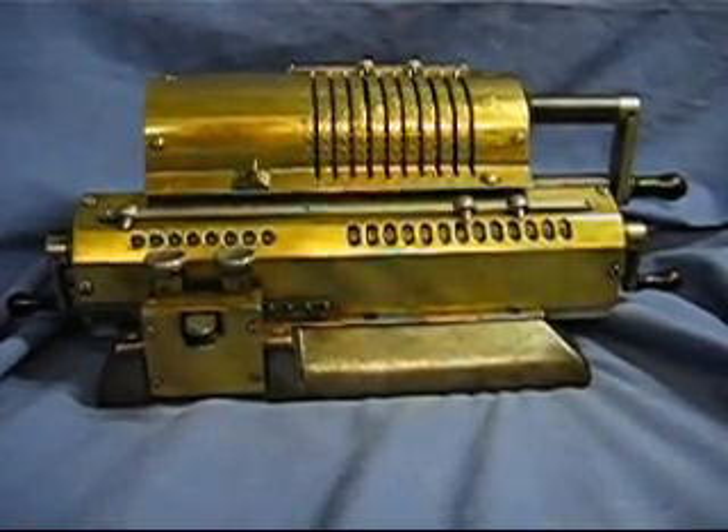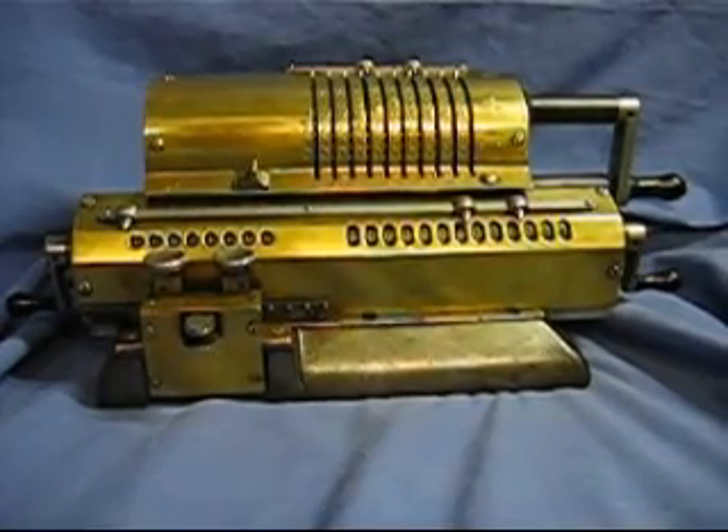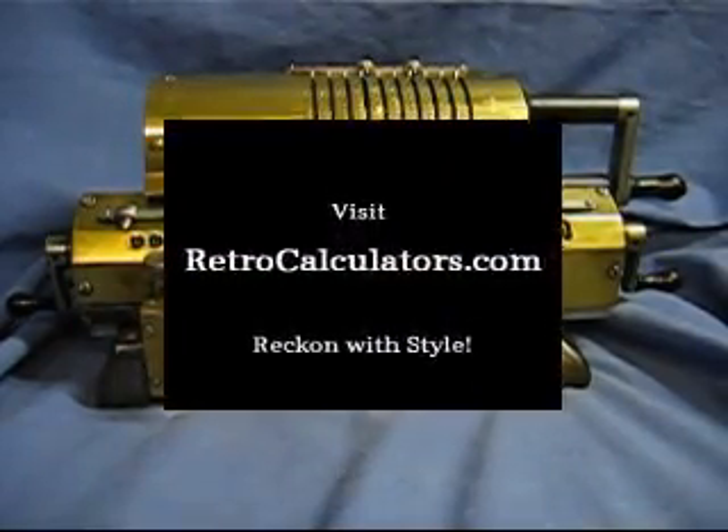It's a beautiful machine. I'm extremely proud of it. The all-brass finish is very rare among pinwheel-style machines of this type.